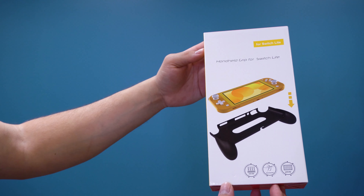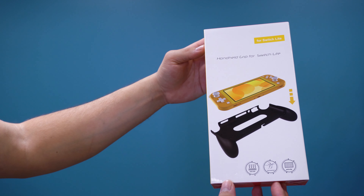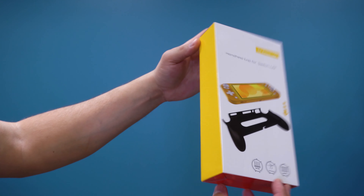Welcome to the channel. In today's video we'll talk about some much-needed accessories for the Nintendo Switch Lite. If you have big hands like myself, you will come to find out that the Nintendo Switch Lite is not the most comfortable thing to hold while gaming.